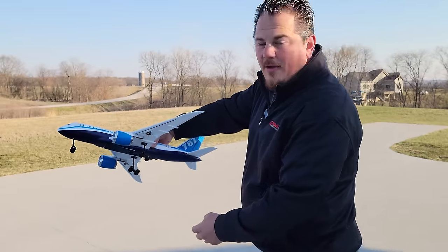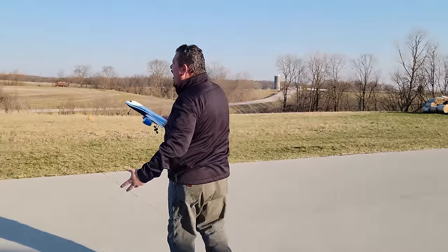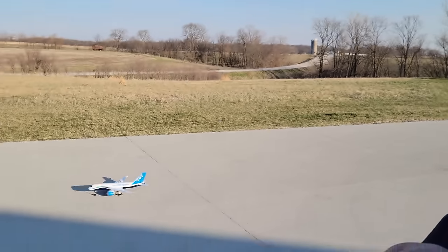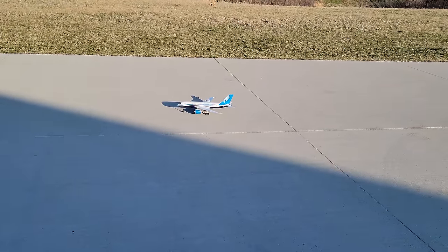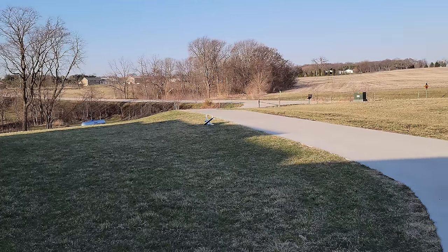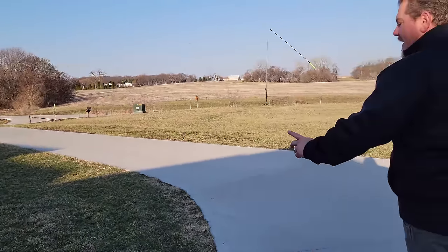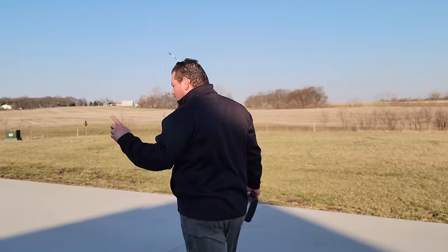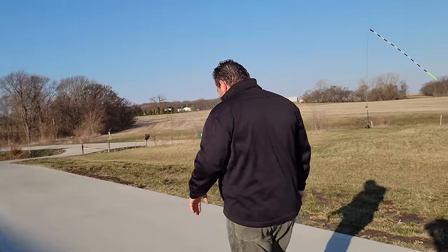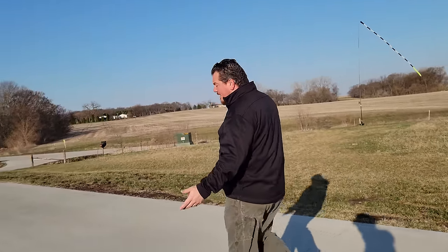I'm going to bend that back just a little bit and then we're going to take back off. These landing gear are just very ugly. Do they bother you as much in the air? Not as much. Do you guys see what happened? My landing gear wiggled, and I think during that rough landing I probably broke one of the mounts free a little bit.